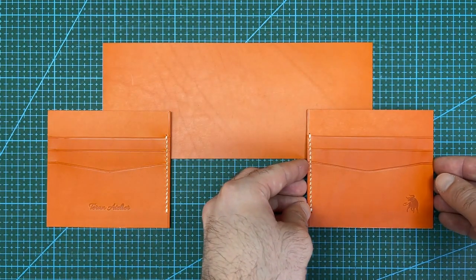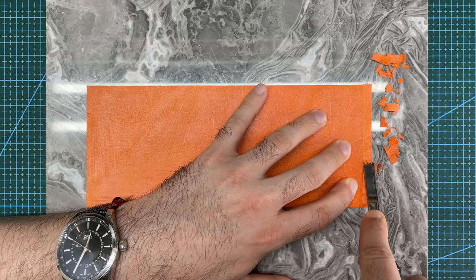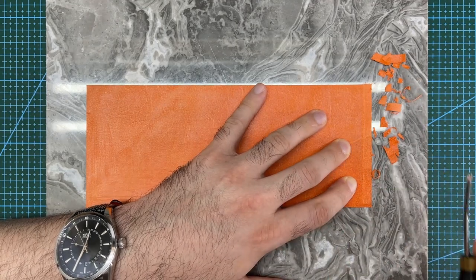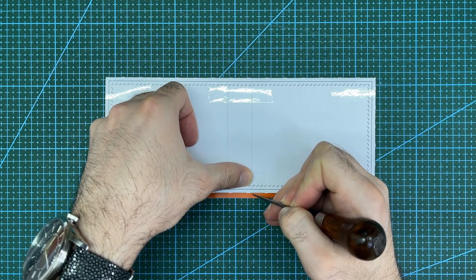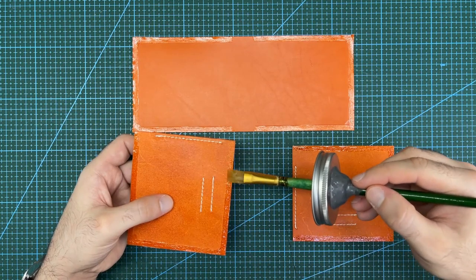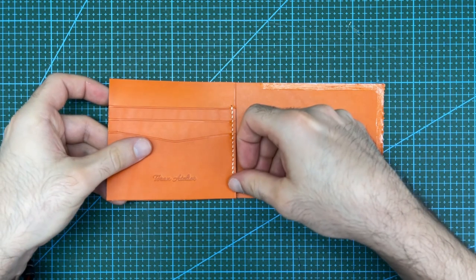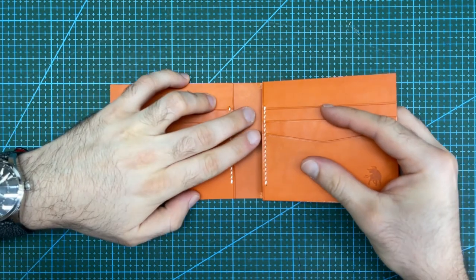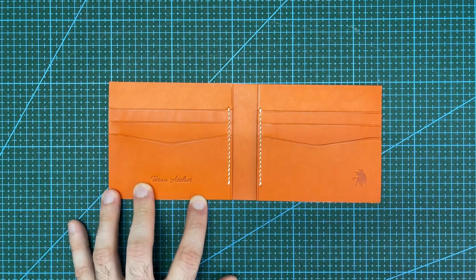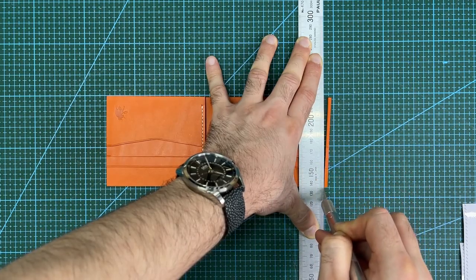With the two pocket sides complete, we can now join them to the middle layer panel. Before gluing I will skive the sides of the middle panel, which will help keep the edges of the wallet thin. Then mark in the positions of the pocket panels and rough up the gluing area. Apply contact cement to all three pieces, then carefully stick on each side of the wallet to the middle layer. Hammer down on the edges and trim off the excess material around the perimeter to get the middle layer panel to its final size.